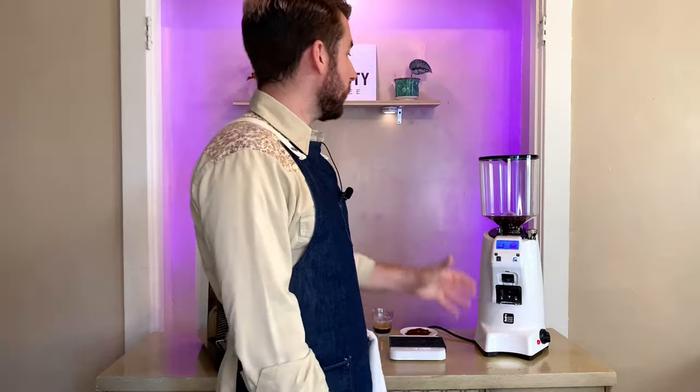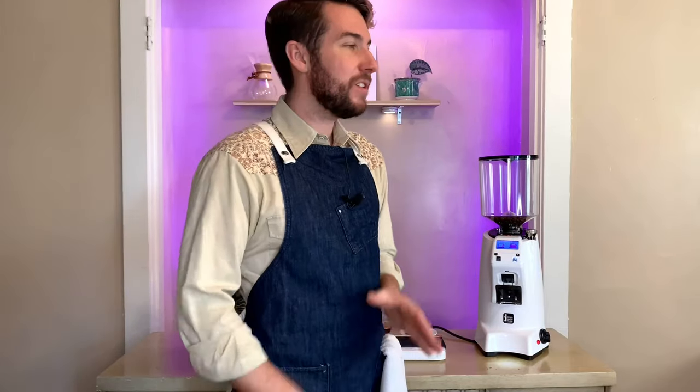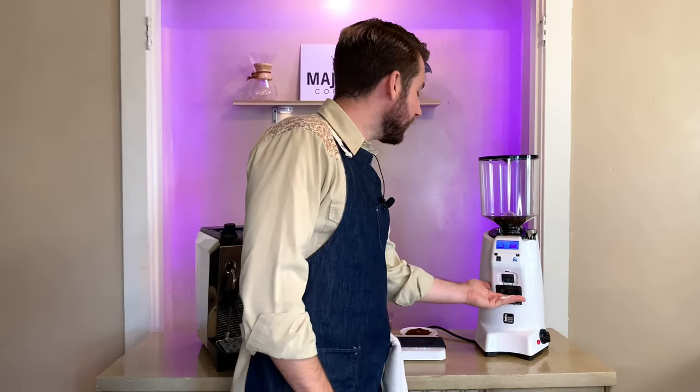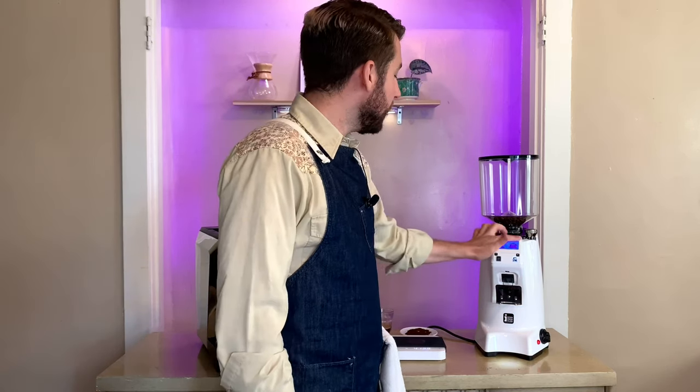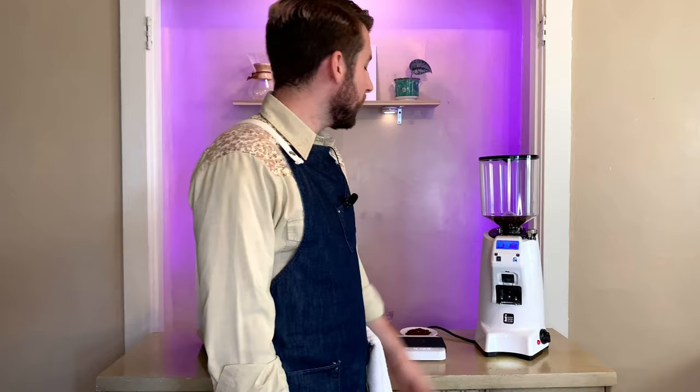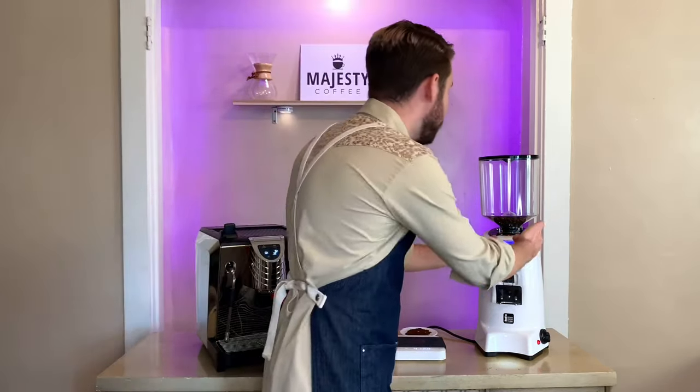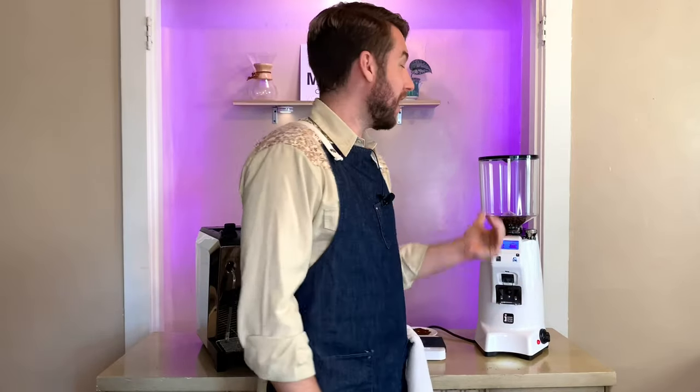As a barista who's worked on Mahlkönigs, Nuova Simonellis, Mazers, and all sorts of grinders, I will say this is a very solid grinder — and I'm not just trying to sell it. There are a lot of great features in both its simplicity and its built-in intuitive design: the light, the nice display, the easy buttons, the easy on/off, and the micrometric adjustments for fine-tuning espresso. The price means you're really getting a lot of bang for your buck, and it's sincerely improved my espresso game.